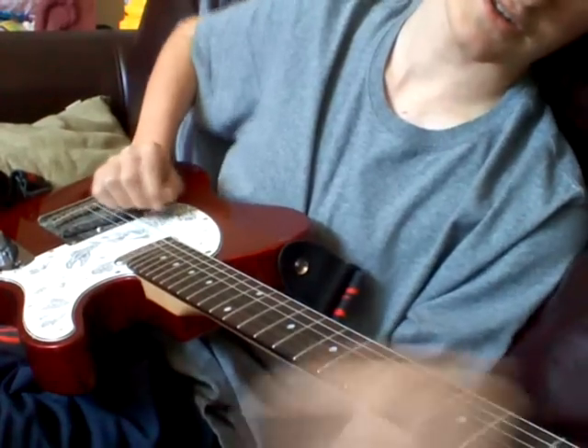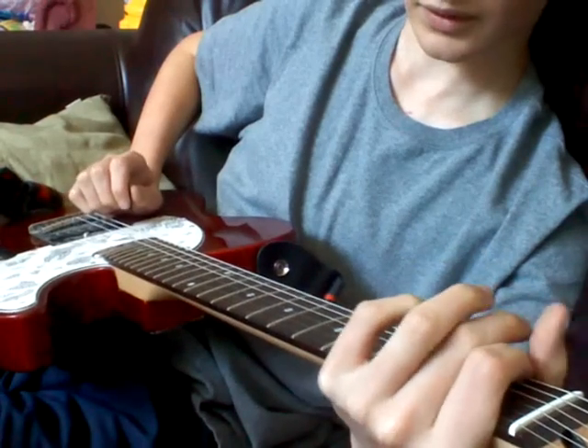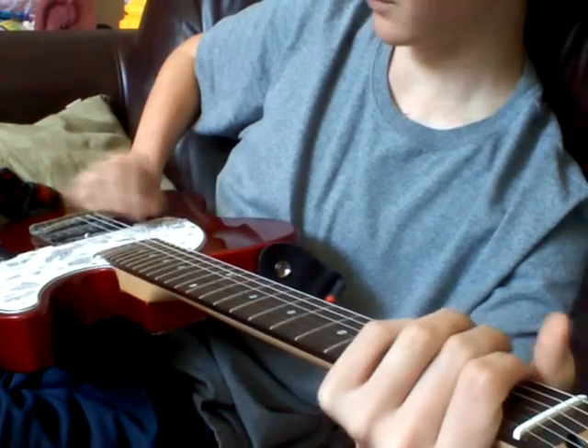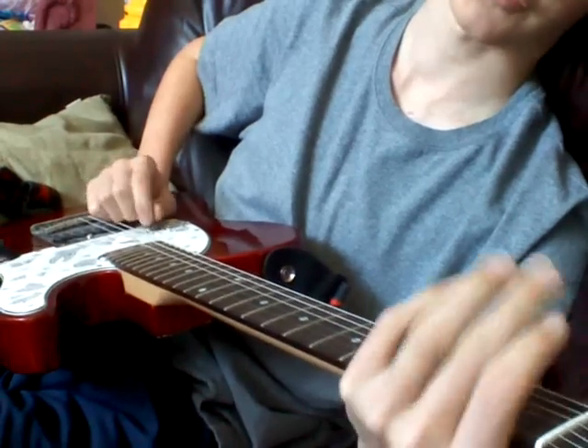And then in the end, he's just going to the F note on the low E string and just tremolo picking it. It's also the first fret.